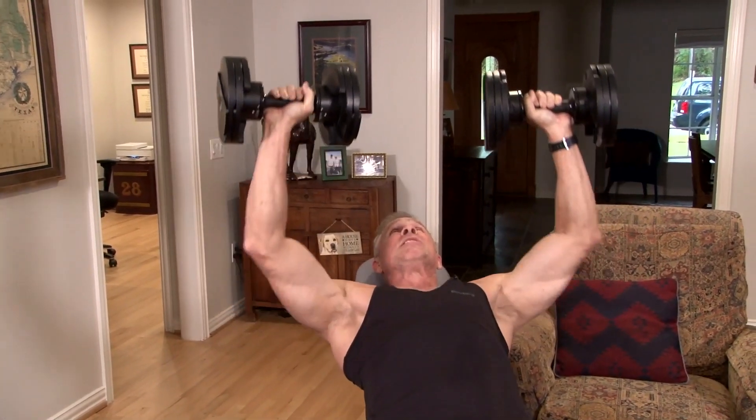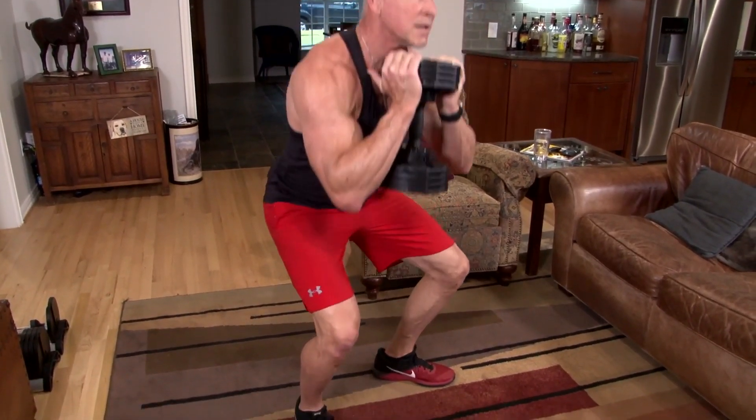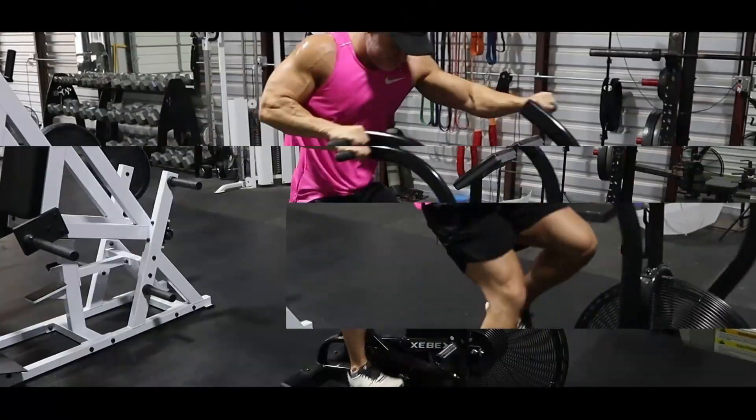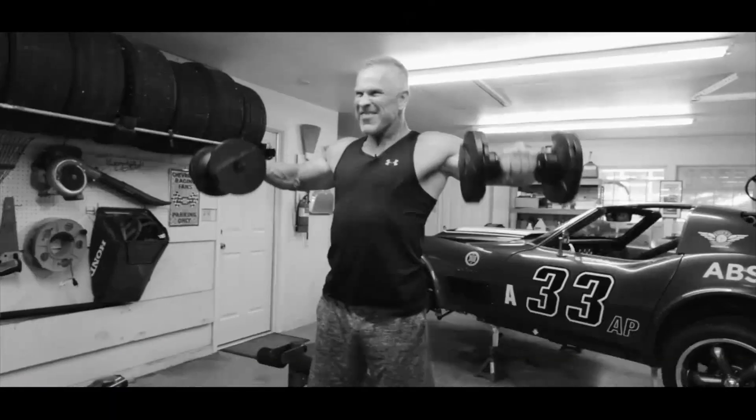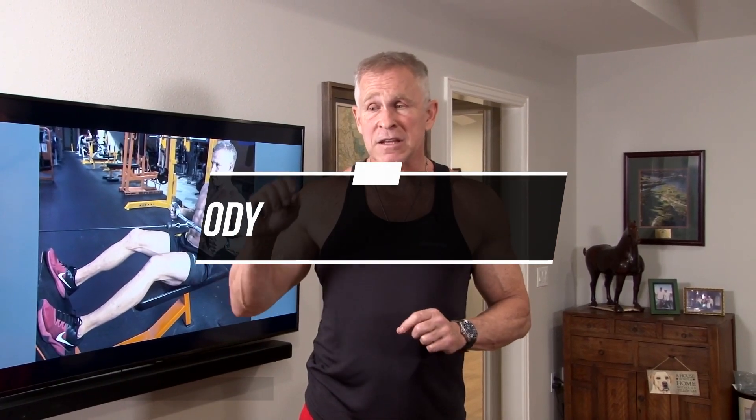Everything today was designed to build muscle — not to burn fat, to build muscle. Hey guys, I'm Mark McKillier with Live Antibiotic, and today I put together a full body muscle building workout.